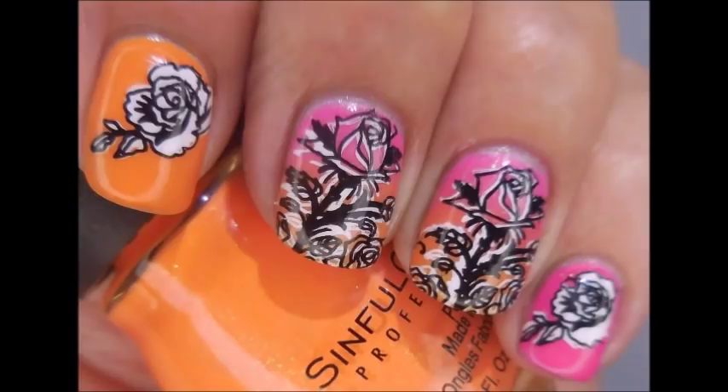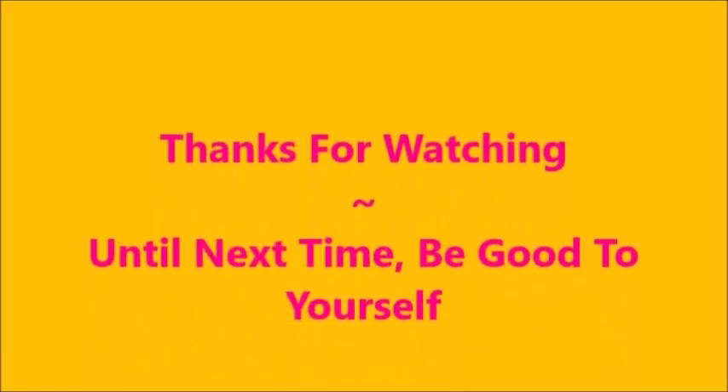There's my swatch photo — I hope you enjoyed this one. Leave me a comment down below and let me know what you think. I want to thank you for watching. Until next time, be good to yourself.